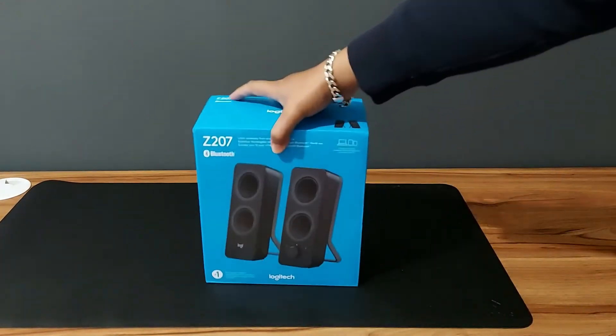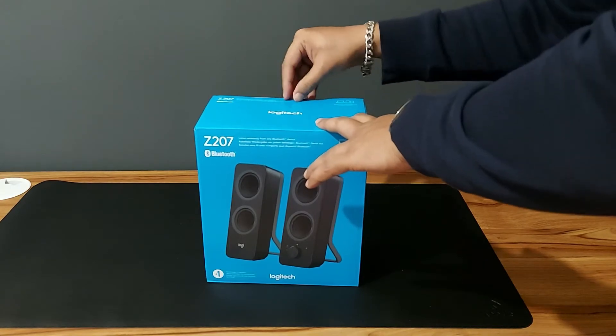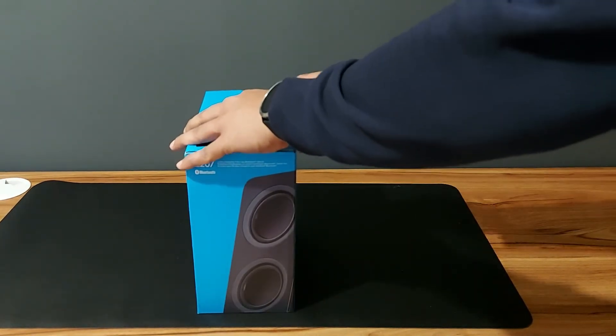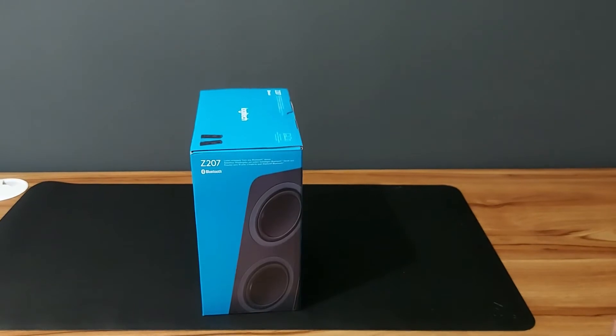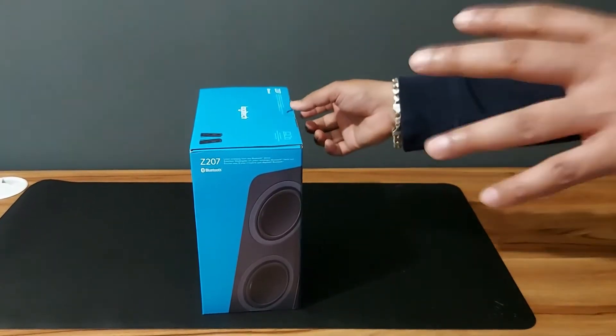It comes in this nice traditional Logitech blue box. I didn't realize it was going to be sealed and didn't have anything handy to open it, but I managed to open up the seal, so nothing is stopping us from opening it now.